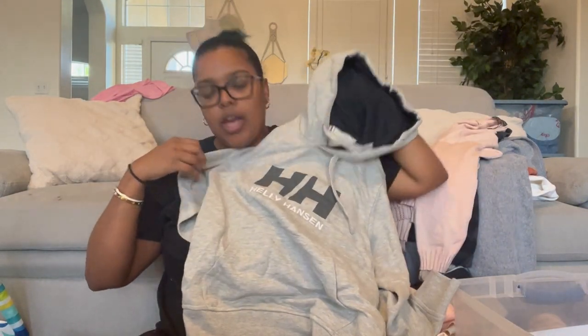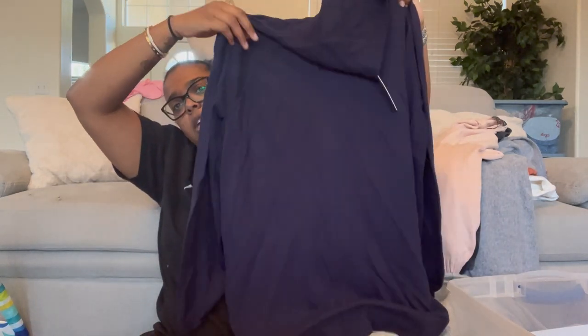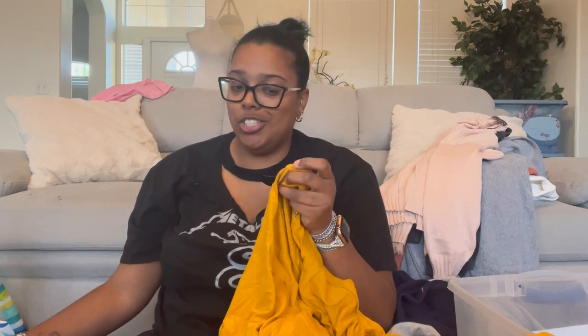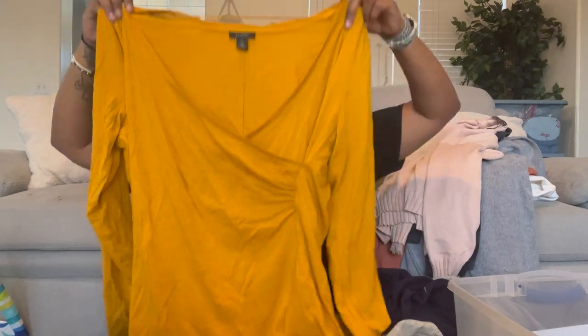Another Helly Hansen sweater — that's a one-off. This is Coslin, size large — a turtleneck sweater, probably tunic length. You can wear it with leggings or skinny jeans tucked into boots. It feels really nice and I like the color.